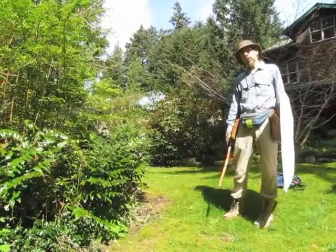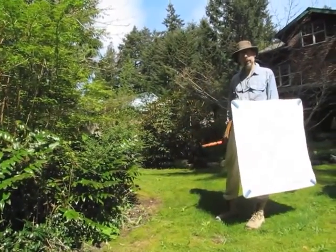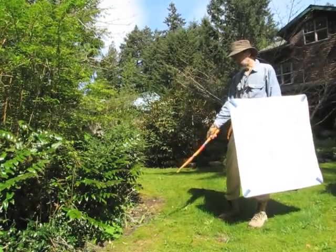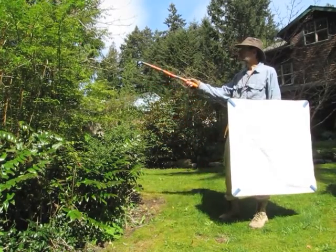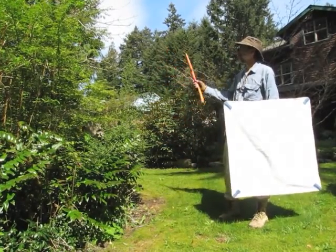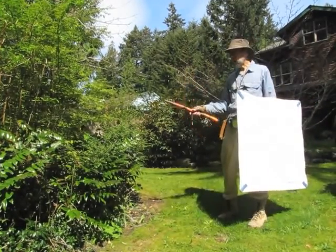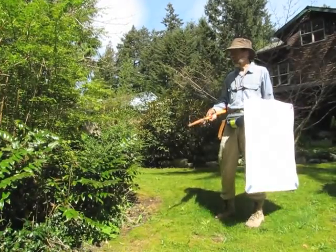To a jumping spider, a habitat like this is many habitats. They're small enough that there are ground dwellers that live in specific sorts of ground habitats, foliage dwellers, tree trunk dwellers, and branch dwellers. So as you collect, you need to be thinking about all the different types of microhabitats and look, if you can, in each.